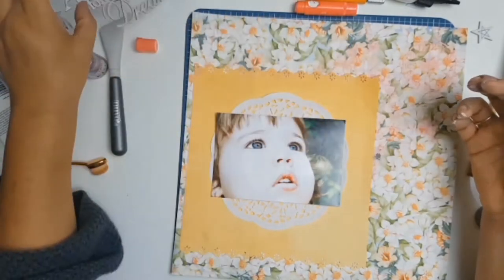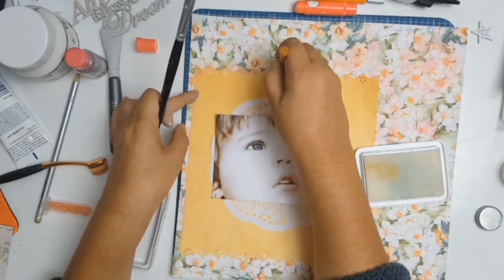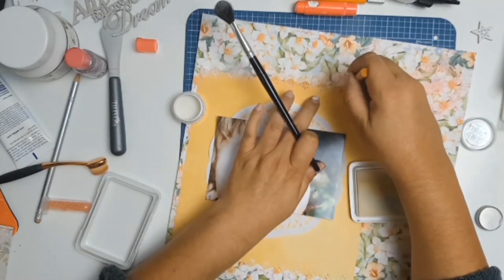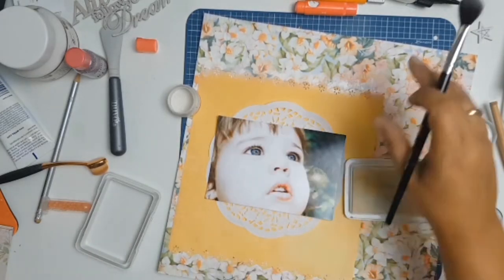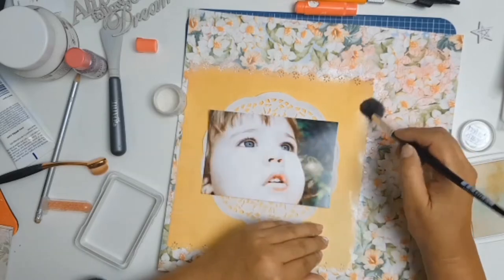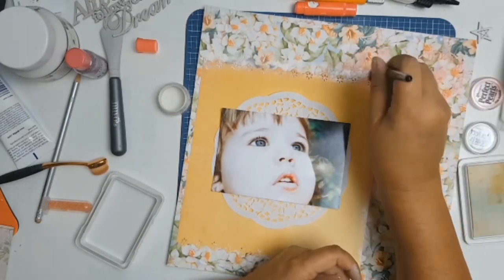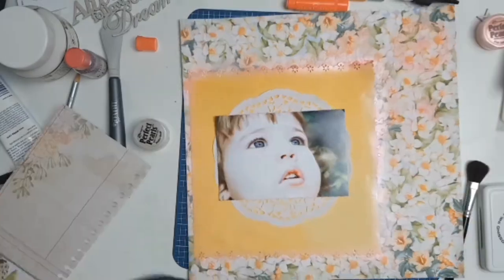Off camera I adhered all the papers down and decided I wanted your eye to be drawn more to the center of the photo. I got my Ranger's embossing pad and added some embossing liquid to the whole orange matte layer, then went over it with Perfect Pearls — I love the shimmer it adds. I went around all four sides of my matte, then added more color using Perfect Pearls in the color 'Pink Gumballs,' going around all four sides once again.